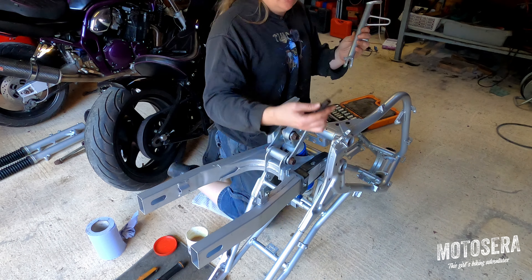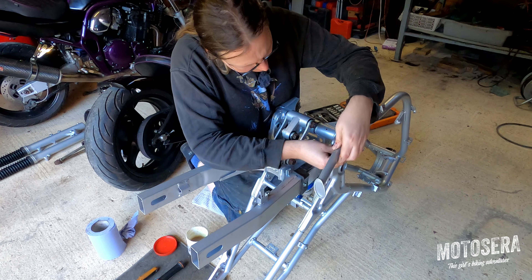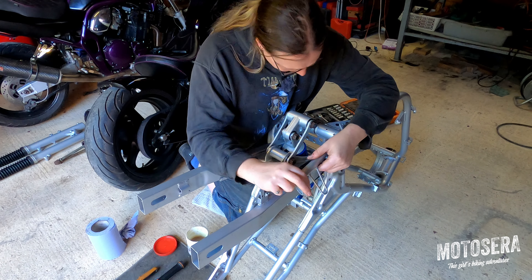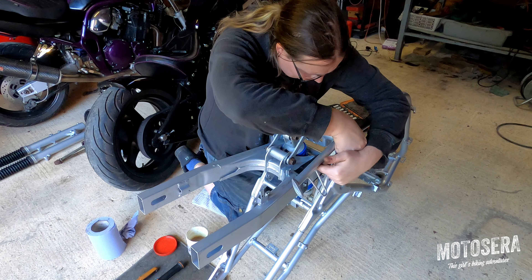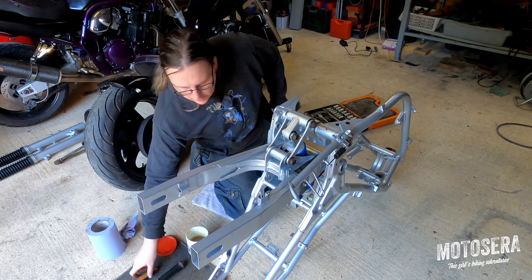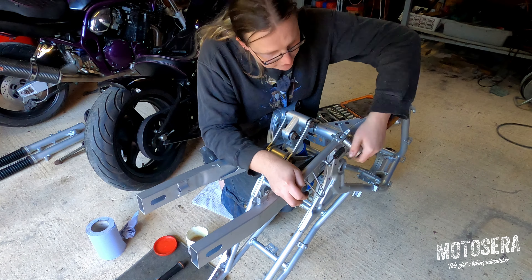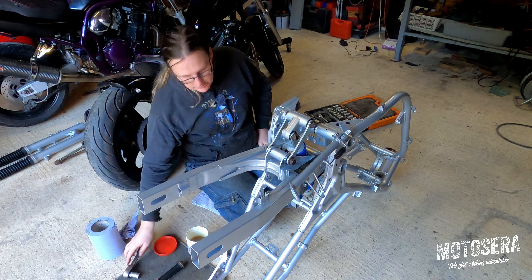Just put the spring on to push the bolt through. We'll tighten that pivot bolt up. It's just a job that's easier to do while the frame's upside down. There we are — that's the side stand on.